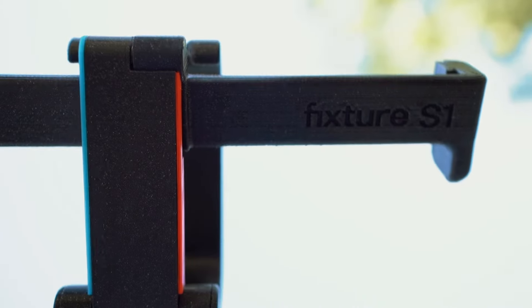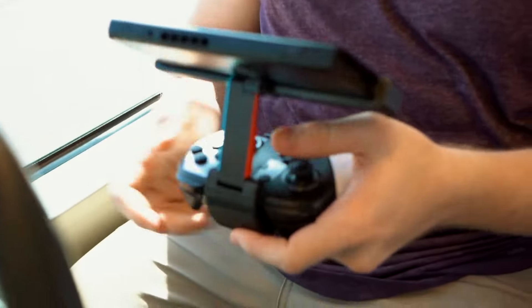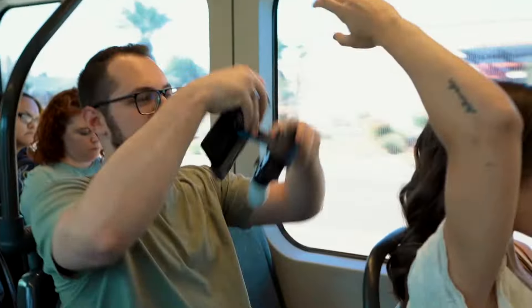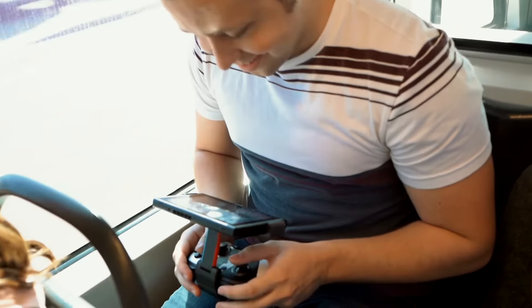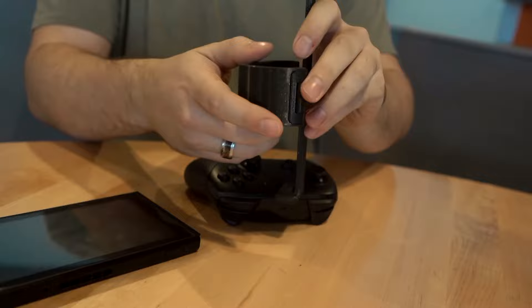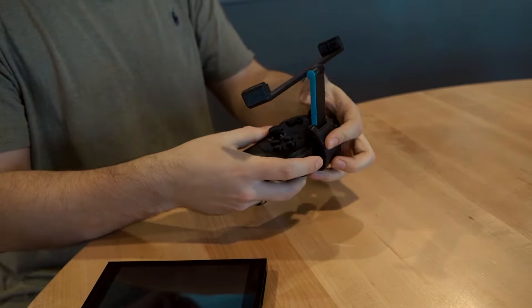Introducing the Fixture S1, a mount that allows you to use the Pro Controller on the go. Created by an engineer with a background in industrial design, the Fixture S1 securely snaps onto the Pro Controller in handheld mode.